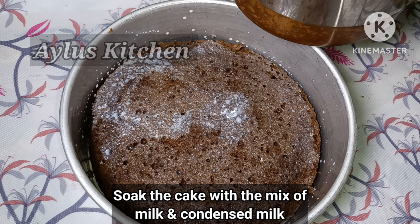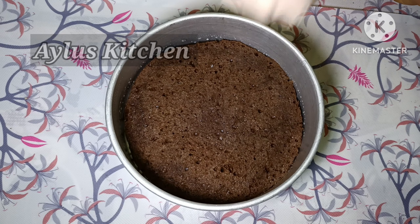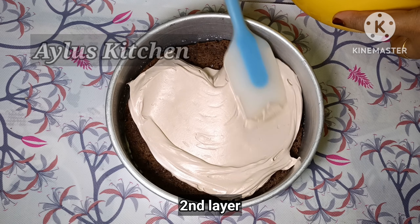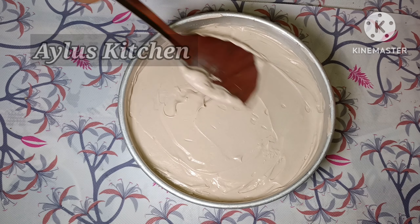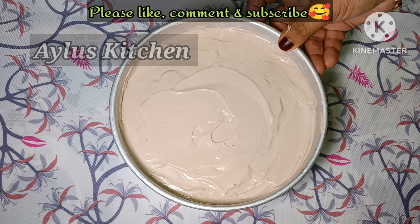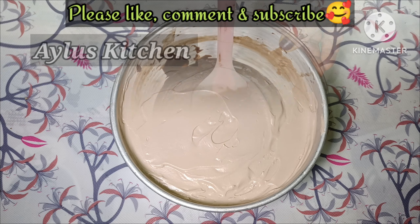Add the chocolate mixture to the top. This is the topping. We will let it set for 15 to 30 minutes.